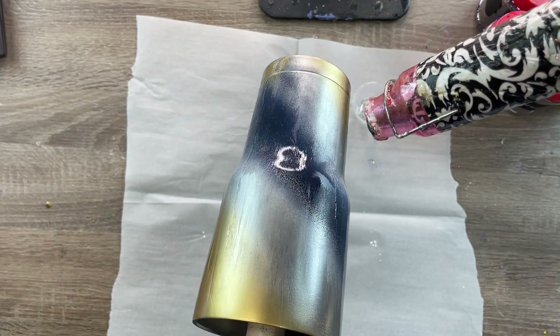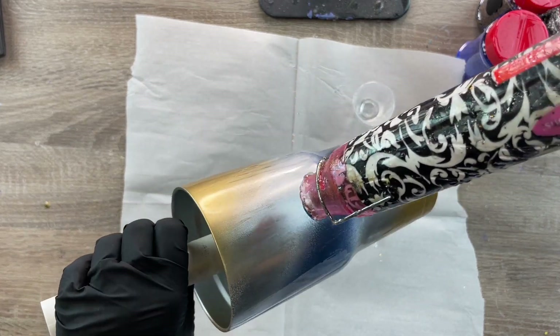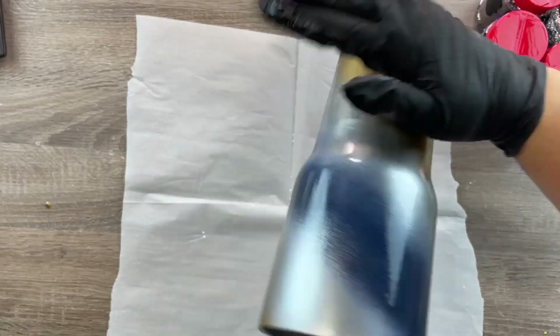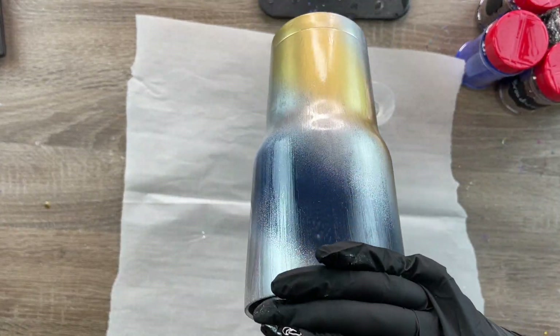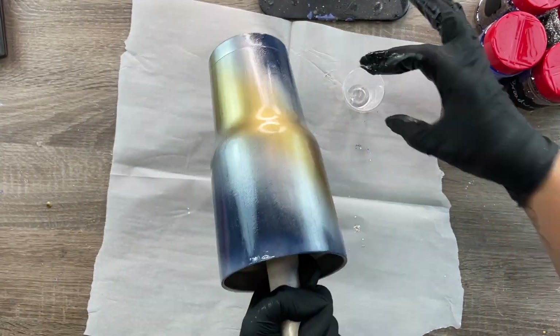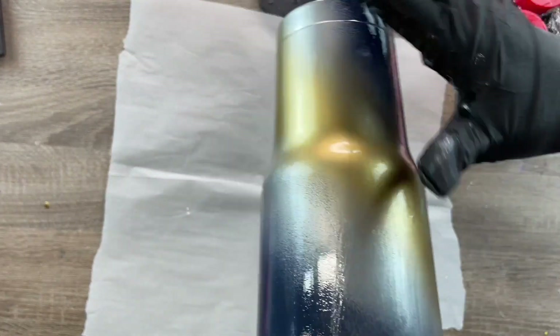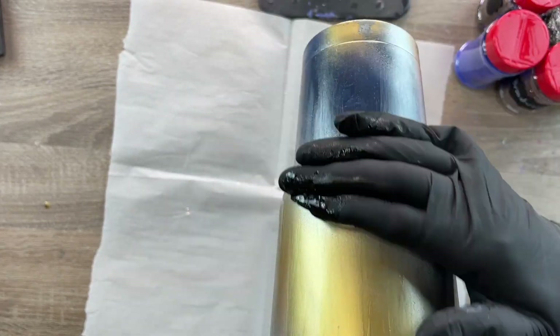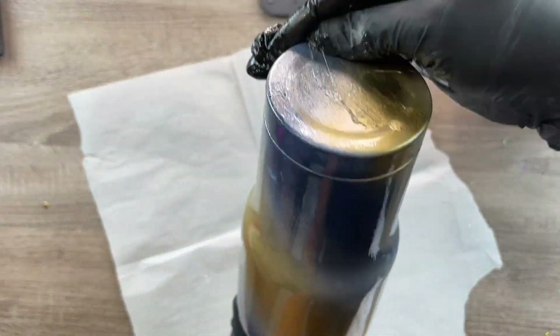I'm using the epoxy method to apply my glitter and I'm using less than five milliliters of epoxy. In this video I was using a fast-set epoxy and it was actually curing as I was putting it on the cup, so it was super hard to spread. Anytime that happens, I just put a little extra heat on my cup — it helps me smooth out the epoxy and get more spreadability.